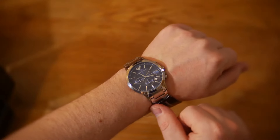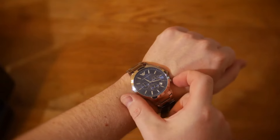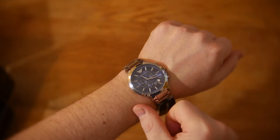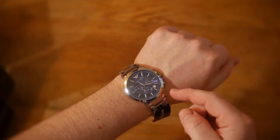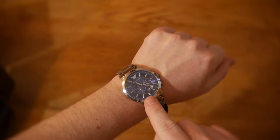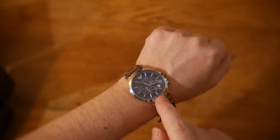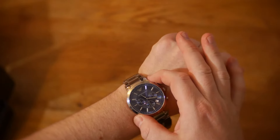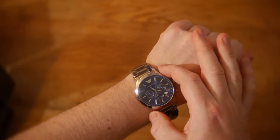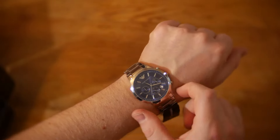You can also do interval timing. If you start the stopwatch off, let it run a few seconds, and press the B button, the time ticks on in the background. After moving on about four or five seconds, when you press the B button again it will skip on those few seconds that you missed, and then you can carry on from that point as a normal stopwatch again.